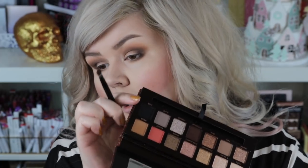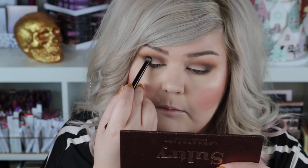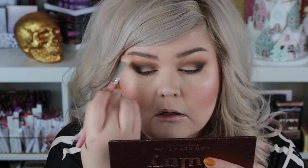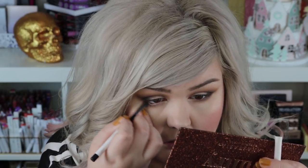I'm gonna take just a tiny bit of Noir, the black, with the flat side of the brush, really tap it off, and just place it right out there as well, keeping it deep. Then I'll take a little bit of Fresh, this matte cream shade, to buff out the brow bone. I'm going to take Swerve from ColourPop — it's my favorite black liner — and pop it on my lower lash line and waterline out here on the outer third.